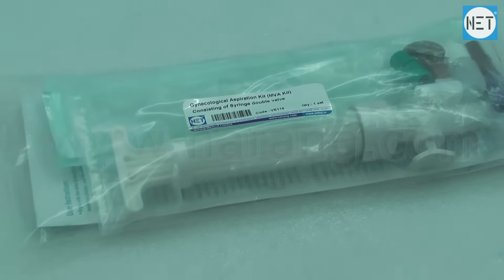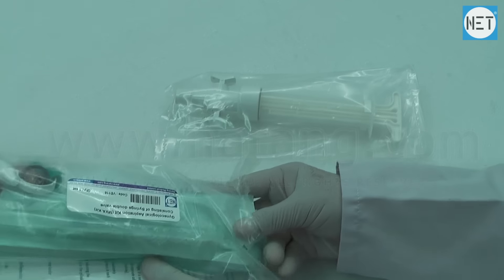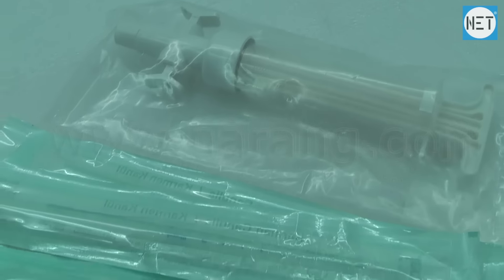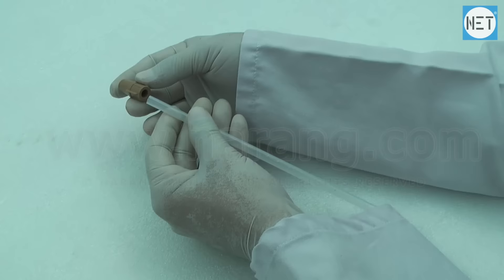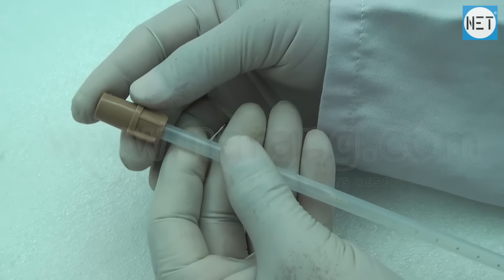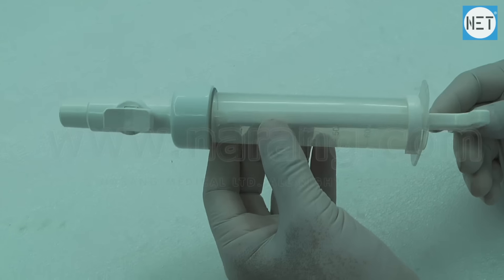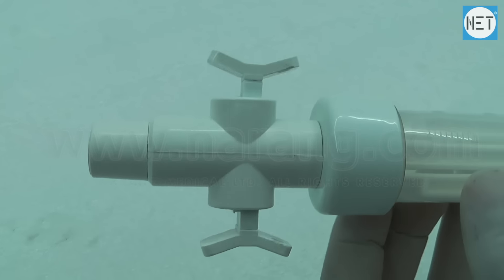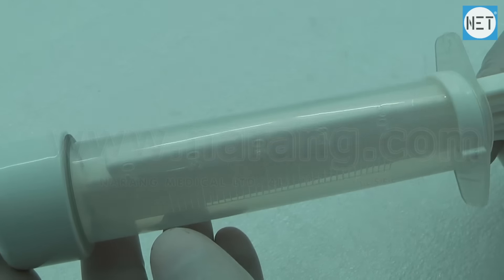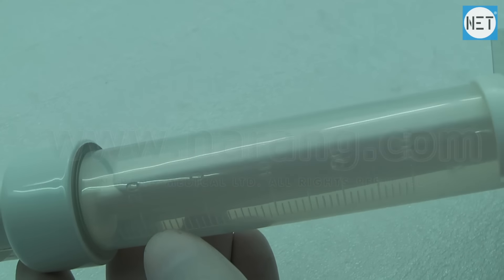Net Gynecological Aspiration Kit, also known as MVA Kit. The kit consists of a handheld 60cc syringe or aspirator with double valve, a set of 8 pieces cannula, a set of 7 adapters, and a lubricating oil. This kit facilitates manual vacuum aspiration, which is a method of uterine evacuation that enables women with early pregnancy loss to be treated safely.